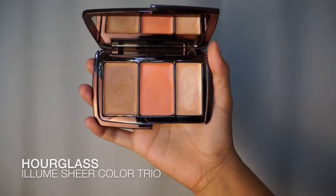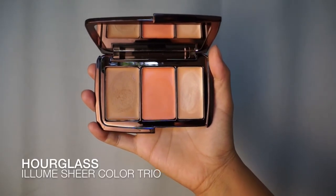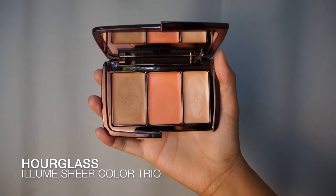Next for my contour color, I'm going to use something really sheer — this is part of the Hourglass Illume Sheer Color Trio. I'm using the narrowness of my finger and applying it at an angle from the top of my ear to the corner of my mouth. Starting from back here, I'm going to pull the color in and stop at the end of my eye, right there. The idea is to build color as opposed to applying a ton at a time and then trying to blend it all out.